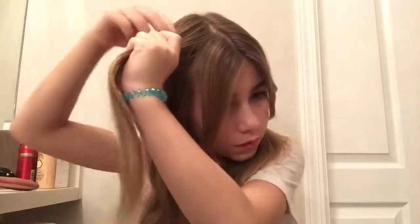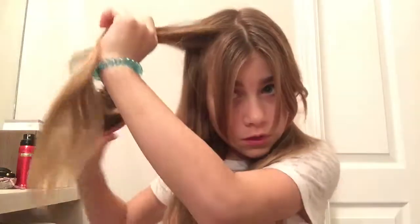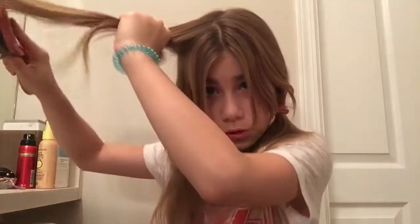You're gonna want to grab a piece from the top. Make sure not to grab your bangs. Grab about this much, and if you want to make sure there's no bumps you could brush it.